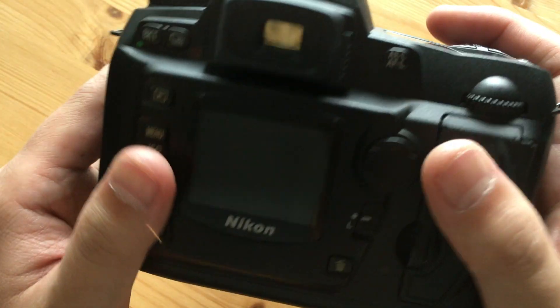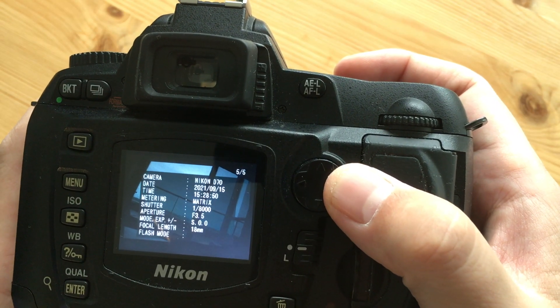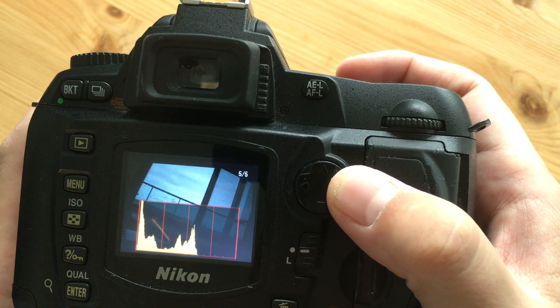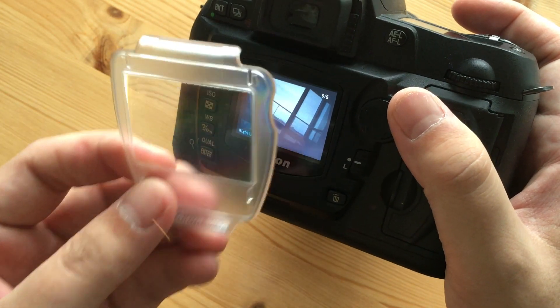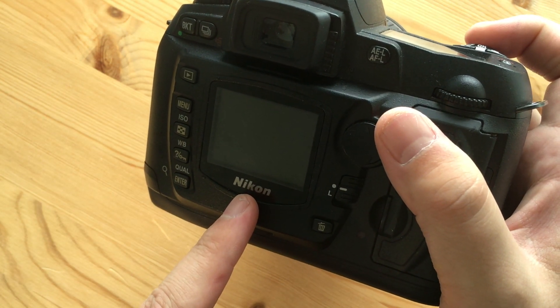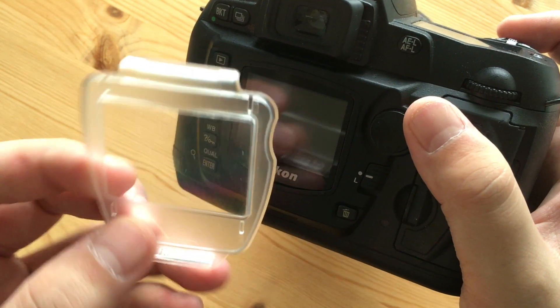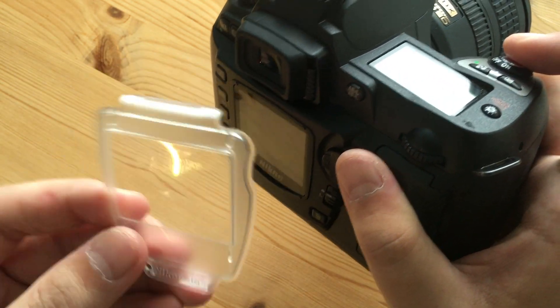And finally, this is an older camera — there's no live view and no video. The rear LCD screen is tiny at 130,000 pixels, though you can cycle through information and even get a histogram. Nikon did bundle a little LCD screen protector with the camera, which was a nice touch — these days companies would probably charge $24.95 for a piece of plastic like that.